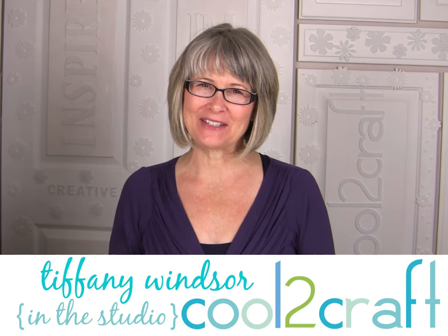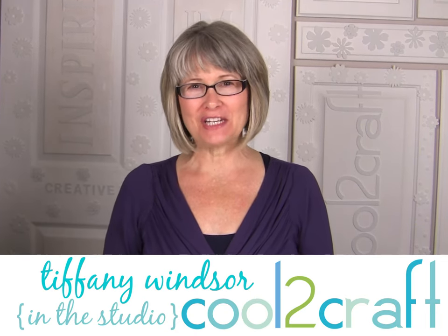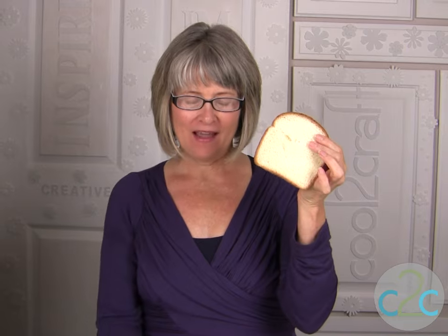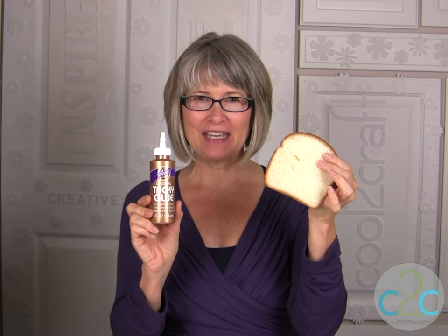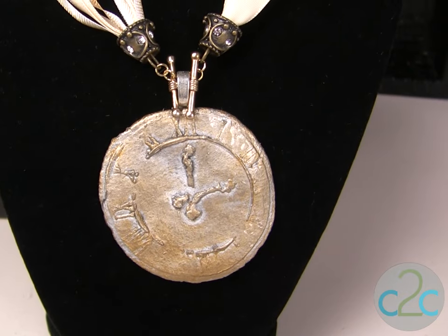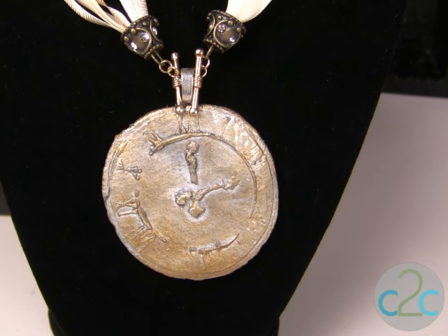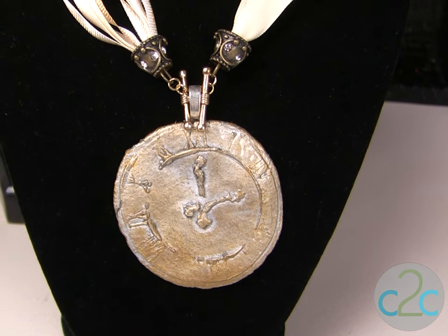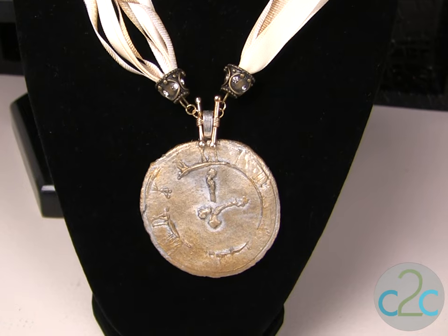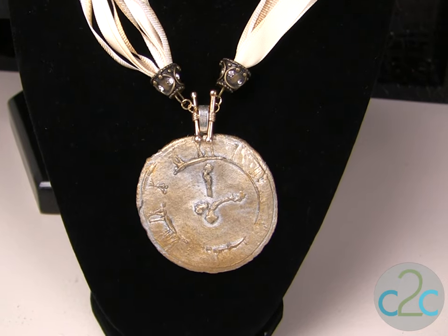Hi, I'm Tiffany Windsor. One of my favorite vintage techniques comes right from my mama Aline, where you take a slice of bread and a tablespoon of Aline's tacky glue and you can create the coolest projects. Clocks and timepieces are very popular right now, so I decided to take my Aline's bread dough recipe and create these clock faces.